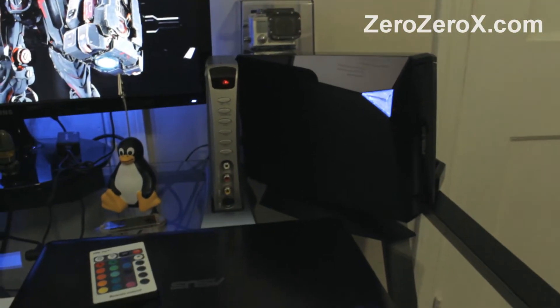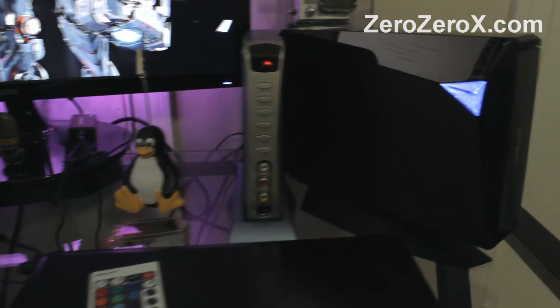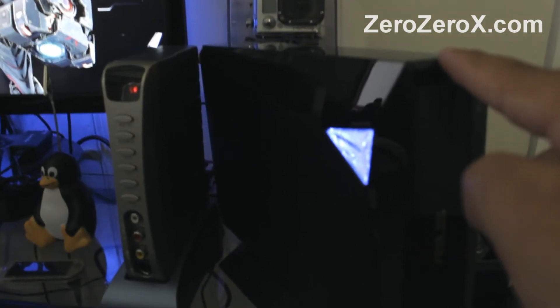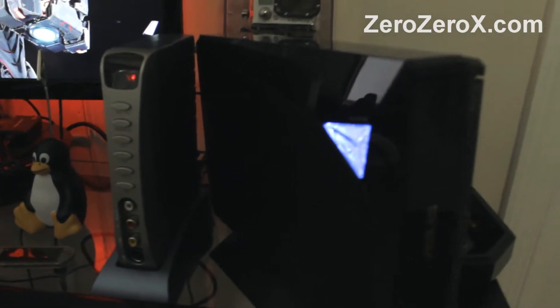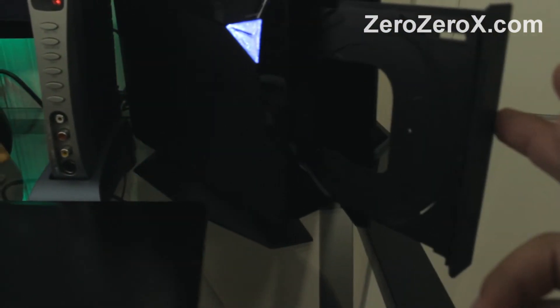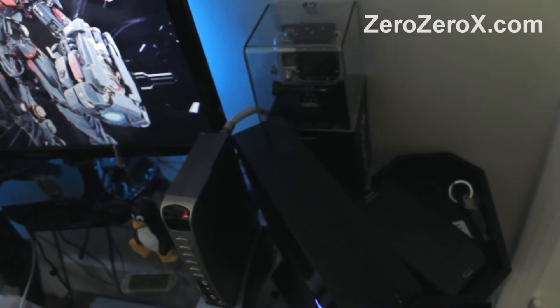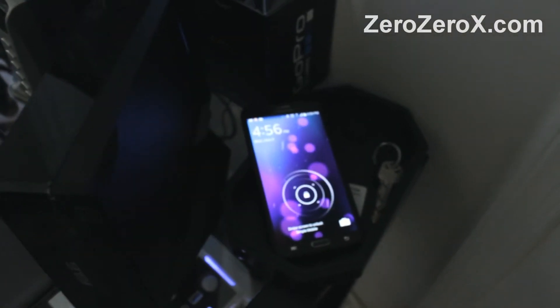This is an external 12x USB 3.0 Blu-ray drive. Let's open it. It's also backwards compatible with DVDs and CDs at faster speeds. On top we have the GoPro Hero 3 camera, and on the right we have the Samsung Galaxy Note 3 with Android 4.4.2.